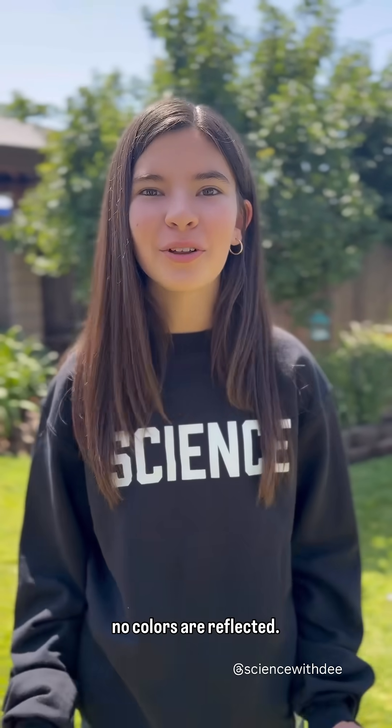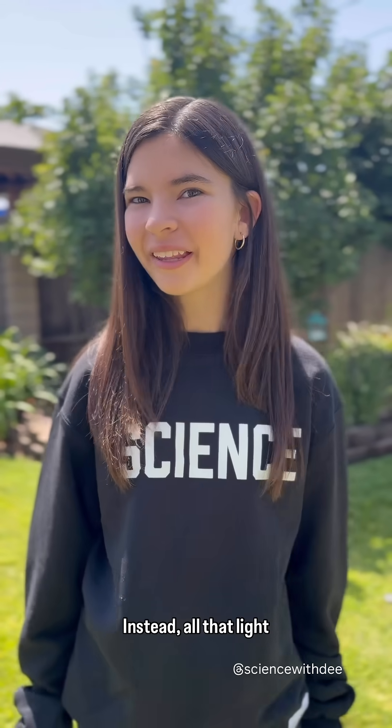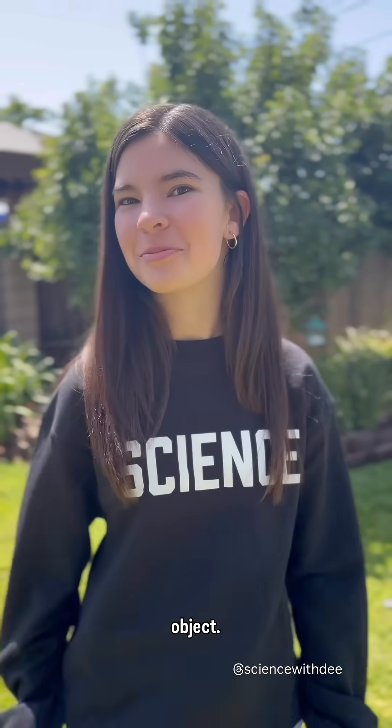We see the color black when no colors are reflected. Instead, all that light energy is absorbed into the object.